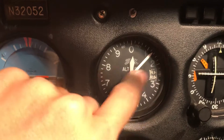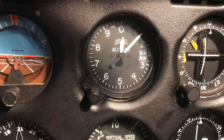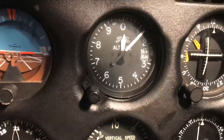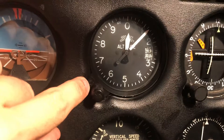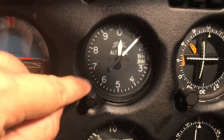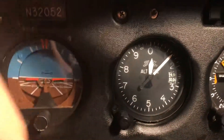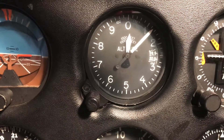Rotating it will change the Kollsman window without changing the needles. I got the local altimeter setting - it's two niner niner four - and I twisted this to two niner niner four. When I was done I got the screwdriver and pushed that screw back in. It took just a little bit of finagling to find the gap between the teeth, but once it went back in that little shaft was lined up again. I got this screw, put it in, tightened it down - mission accomplished.